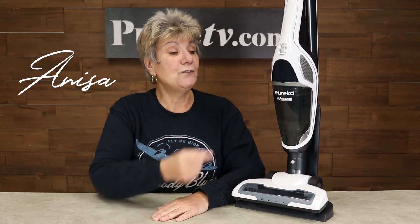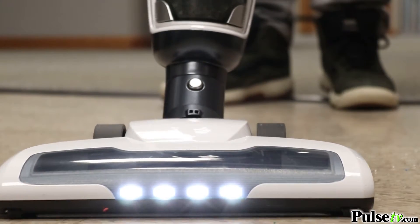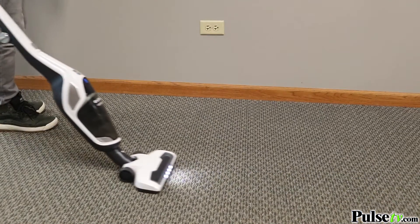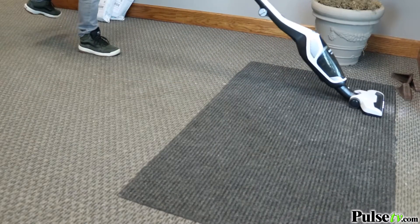Hey, it's Anissa. Today I'm bringing you the Eureka Lightspeed 2-in-1 Stick Vacuum. Let me tell you, this is going to change the way you clean. This will work on just about any surface — you can go from hardwood floors to carpet to area rugs and it's gonna clean them all fantastically.